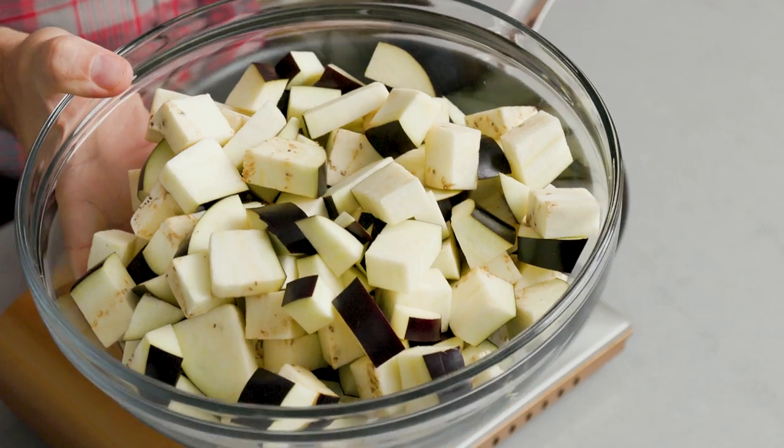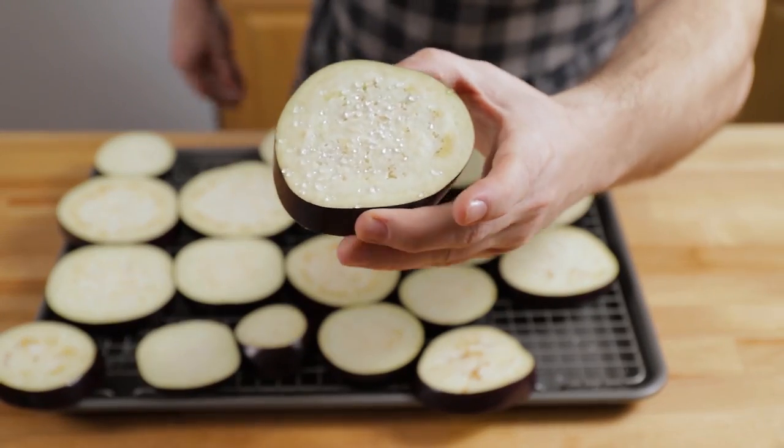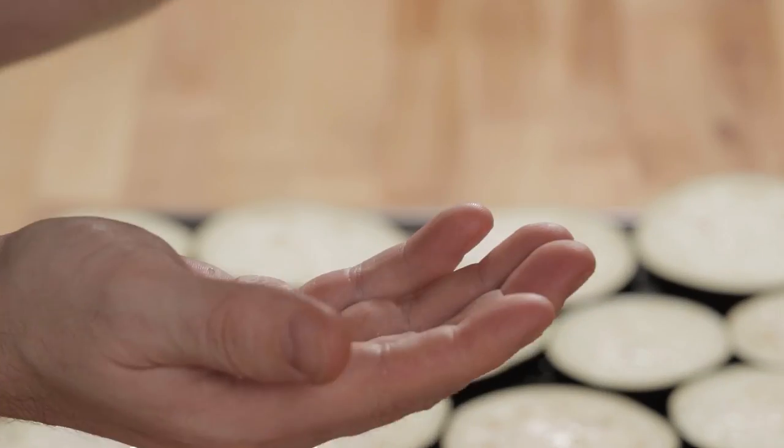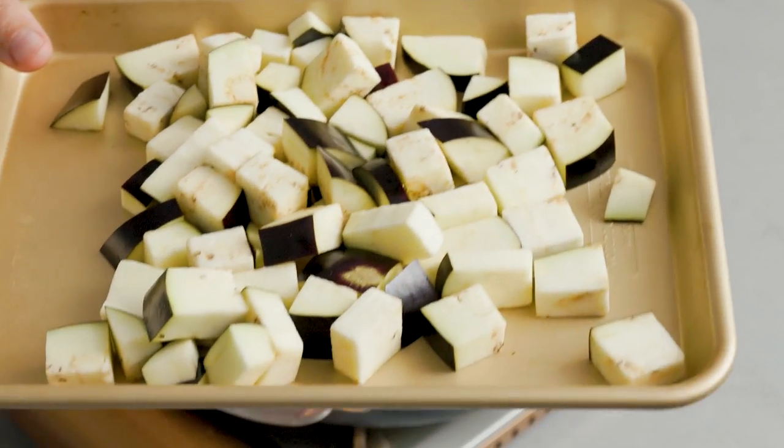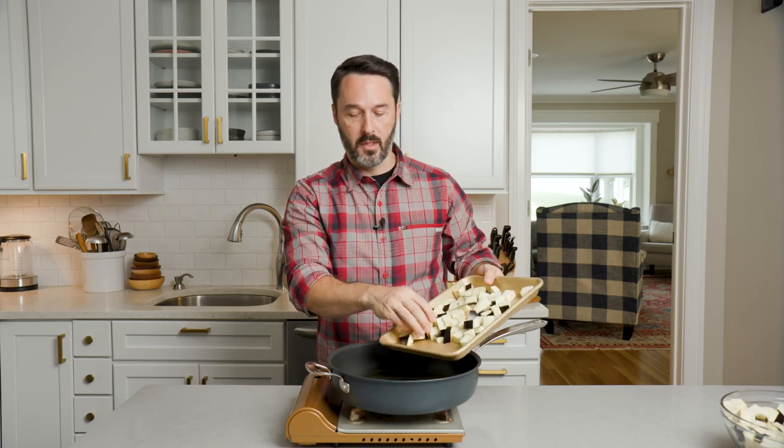I didn't even get into the salting of the eggplant — I'm not going to salt them for this dish. I do it for eggplant parm always. It takes the water out more than the bitterness, but for this dish, because these pieces are relatively small, we should be okay just frying them. So I'm going to do it in half batches — it's going to take two batches. I just dried these off with paper towels. Let's get them in.